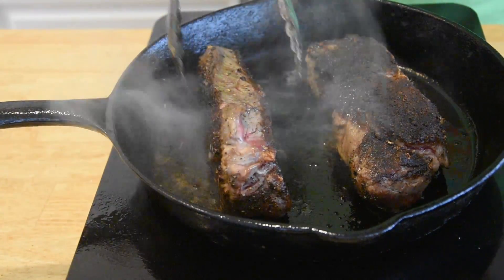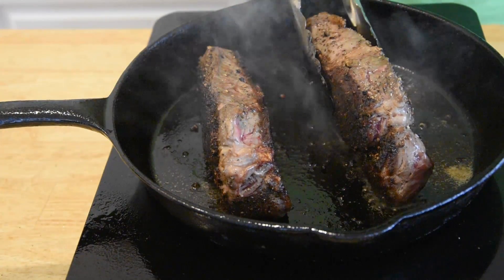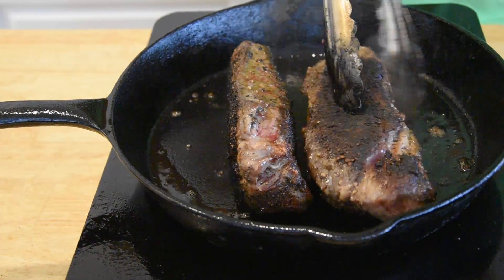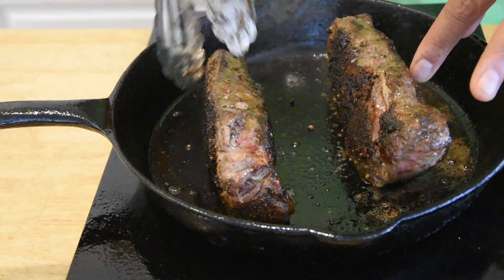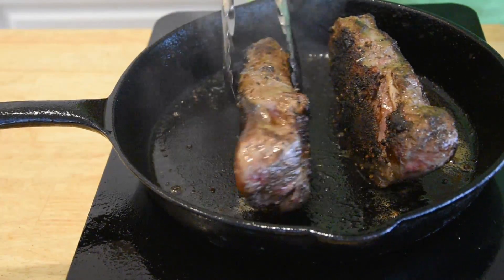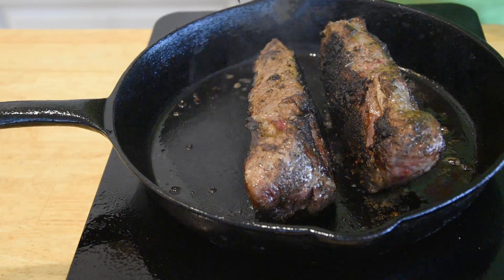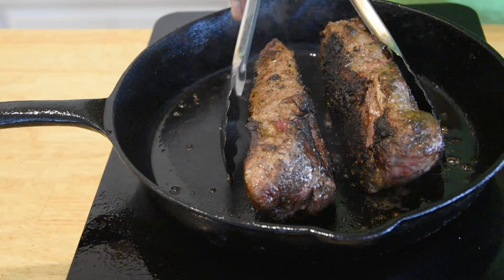So that's three and a half minutes on that side. Now we're just gonna go ahead and touch these edges up for about 25-30 seconds. Let's go ahead and flip it over and get this other edge. All right, so that's a wrap. Let's go ahead and get these off. I'm gonna set these aside and we'll get started on this sauce.